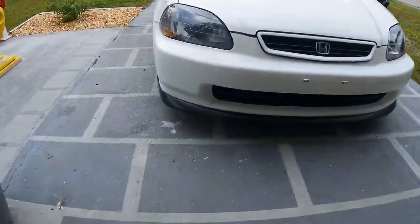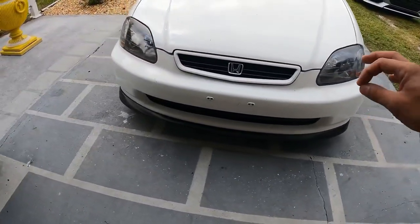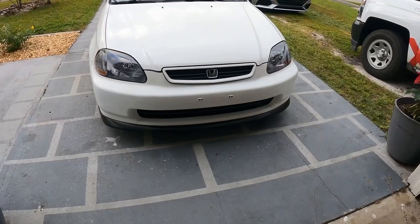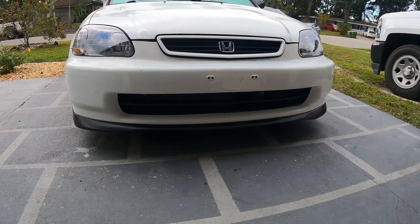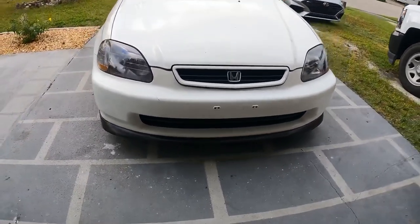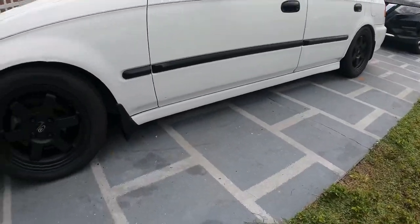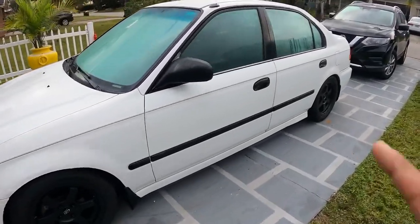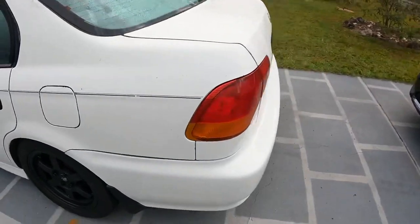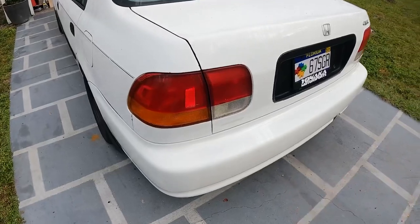I got my lip installed — my new Sir Rep lip — and I'm very happy with the fitment. It's not 100% perfect but it's much better than the garbage I had on there before. I'm currently debating if I should paint match this white or paint my side skirts black. I'm not too sure yet, I might even just keep it like this. But today we get rid of these ugly tail lights — I mean they're not terrible, but 50/50 is the way to go.